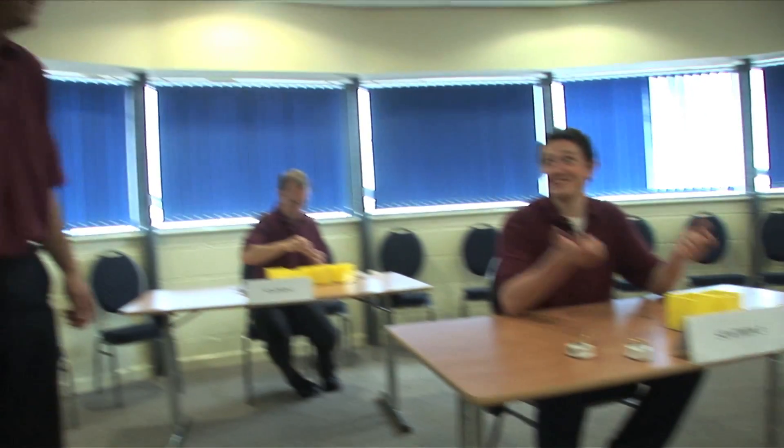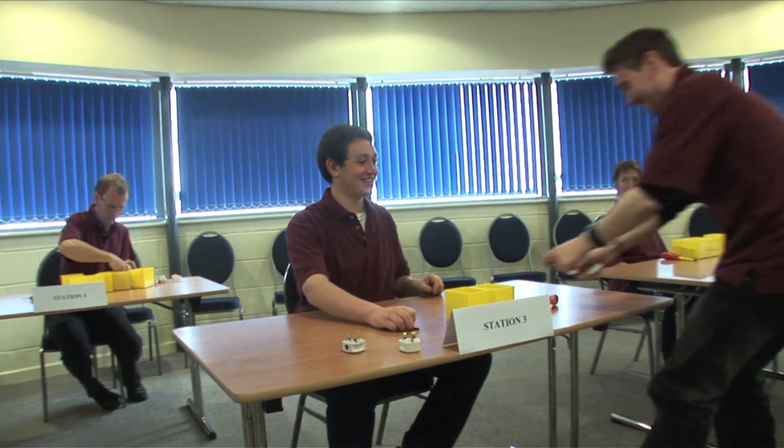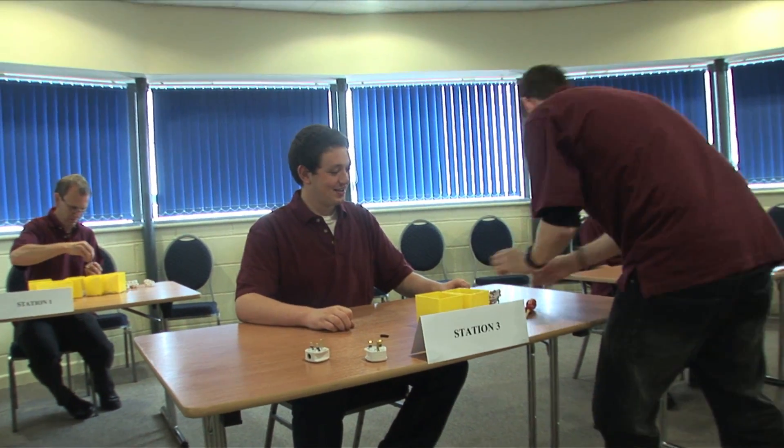We're two and a half minutes in everybody. How's it coming on Josh? We're waiting. Here we go — you've got your first load. Customer, how's it going?